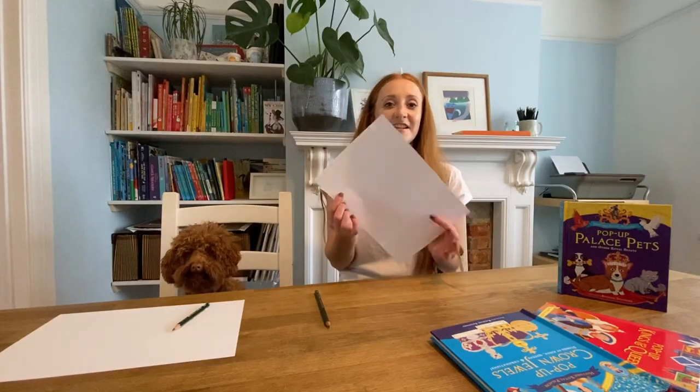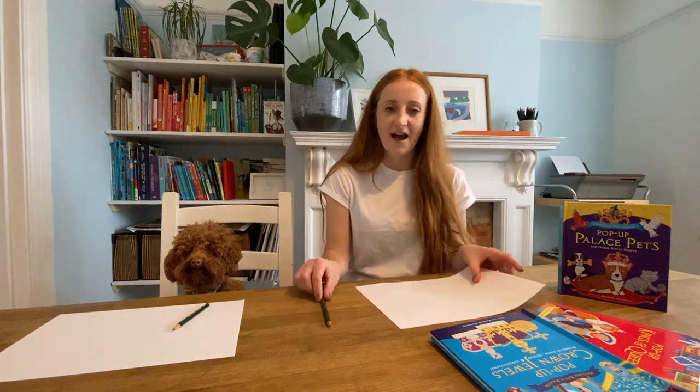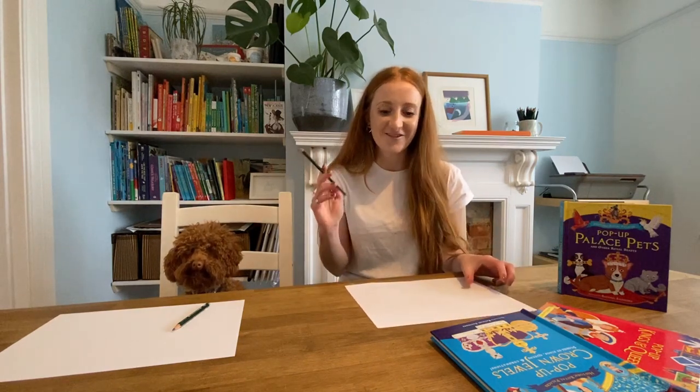So what you'll need today is a sheet of white paper and a pencil. So let's start drawing.